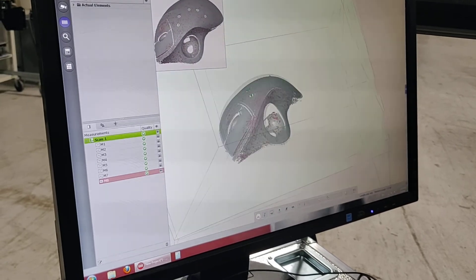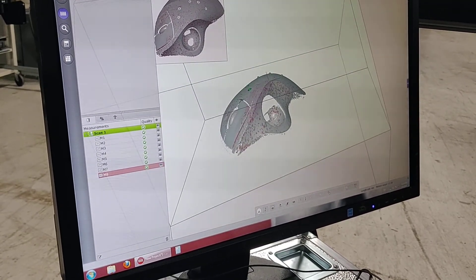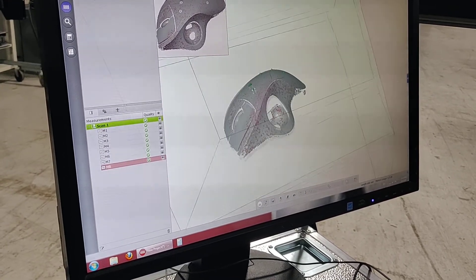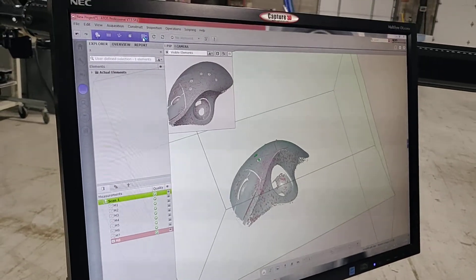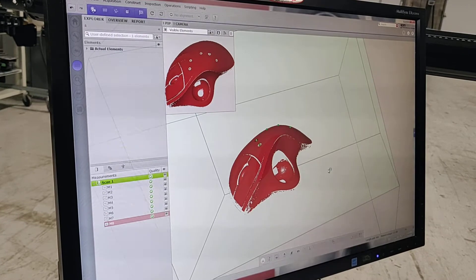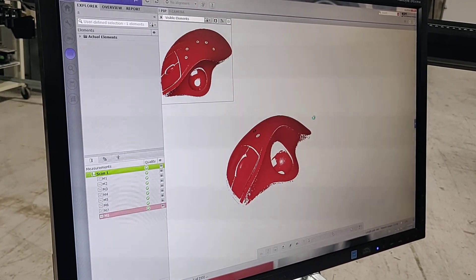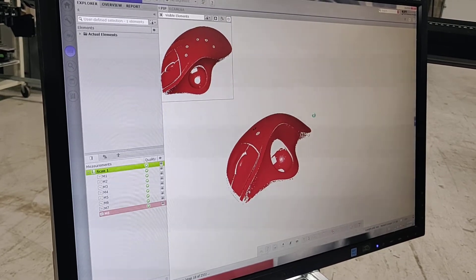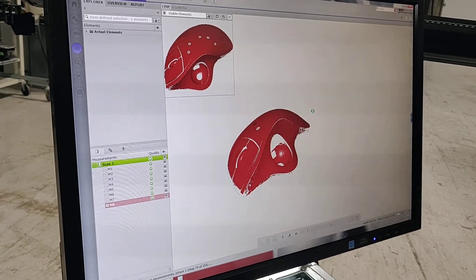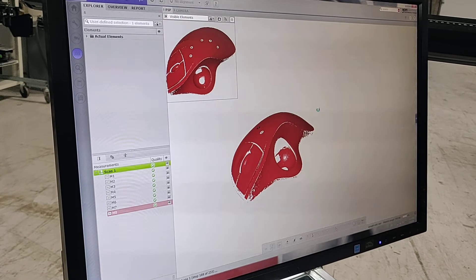So this is the scan data. As we mentioned before, we'd have to take additional scans and do some tilting to catch these shadowed areas. We're going to convert to polygons — it takes about 8 million points of data per acquisition, so it's a lot of data to crunch.